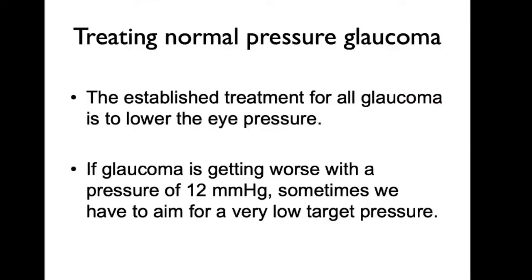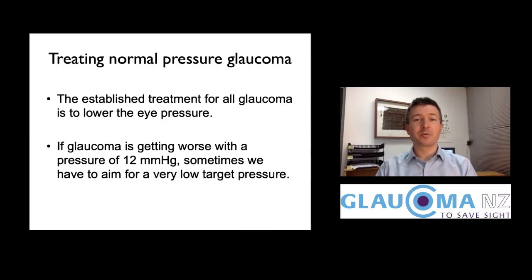It's important to remember that glaucoma with normal pressure is the same as other glaucoma, and the established treatment is to lower eye pressure. We know that normal pressure glaucoma still responds to pressure lowering — it's still the right treatment. If glaucoma is progressing and the pressure is consistently around 12, that can mean aiming for a really low target pressure, which can be tricky to achieve.